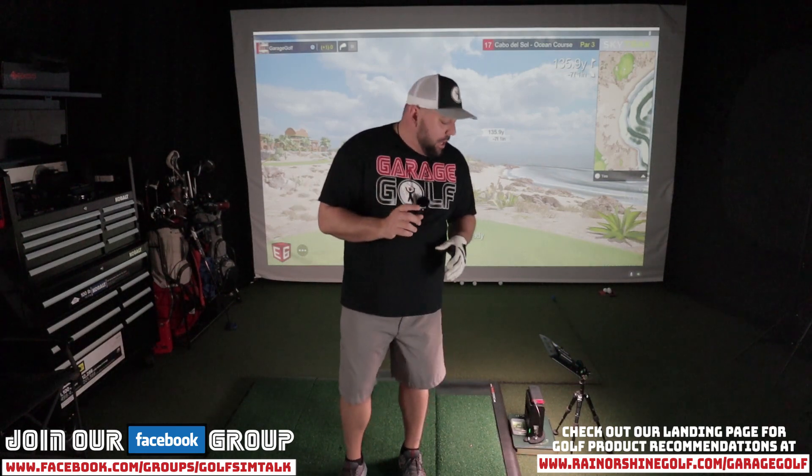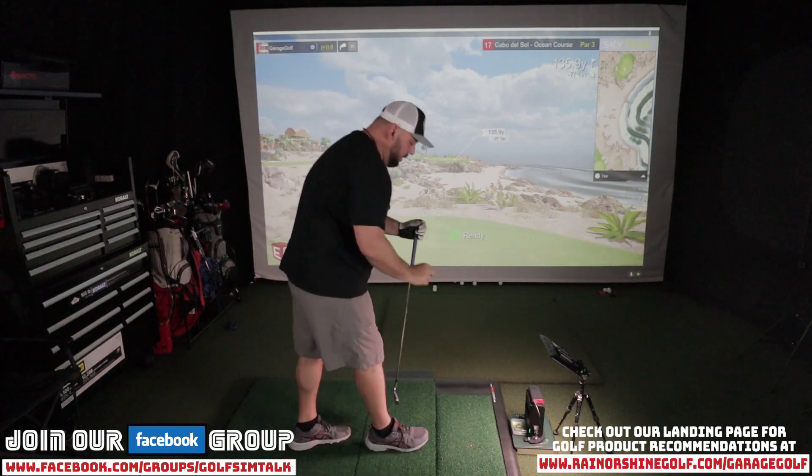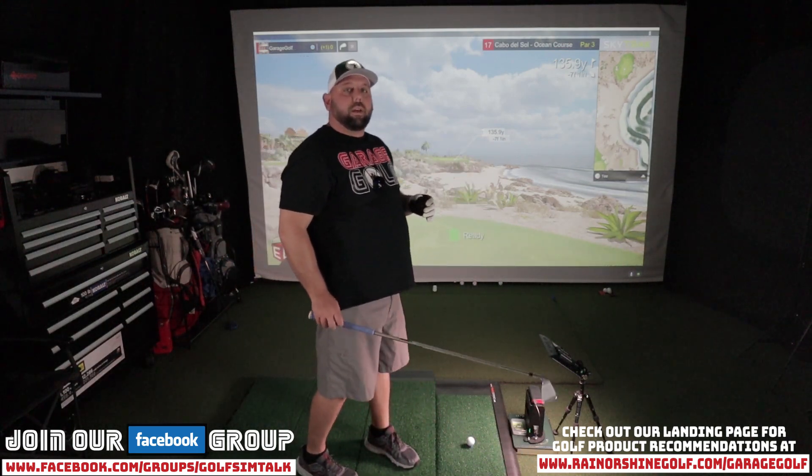Number 17 is about 135 yards and it's about seven inches downhill. We're going to use probably an eight or nine iron and see if we can get it there. You can also use the Bertie's tees on iron shots directly off the tee box, and I've not had any issues with the SkyTrack not picking that up. For this shot I'm going to use the smallest Bertie's tee — it looks like a bottle cap almost, but it works really well for tee shots with irons. Just put that right on the laser dot and we're ready to go.